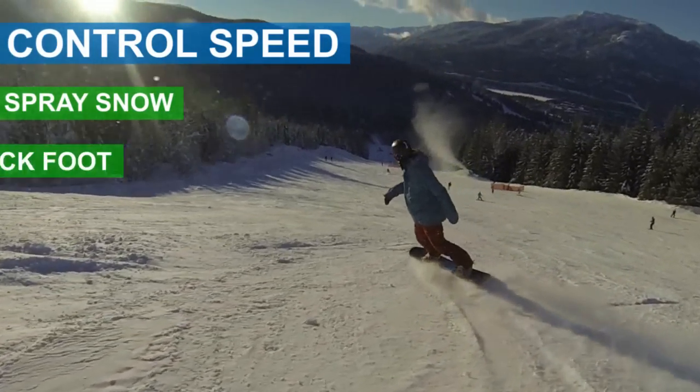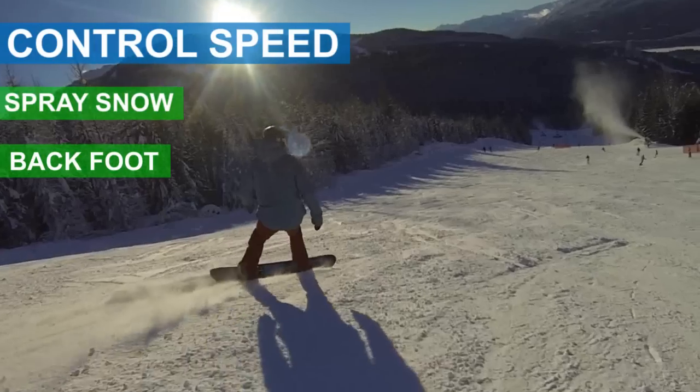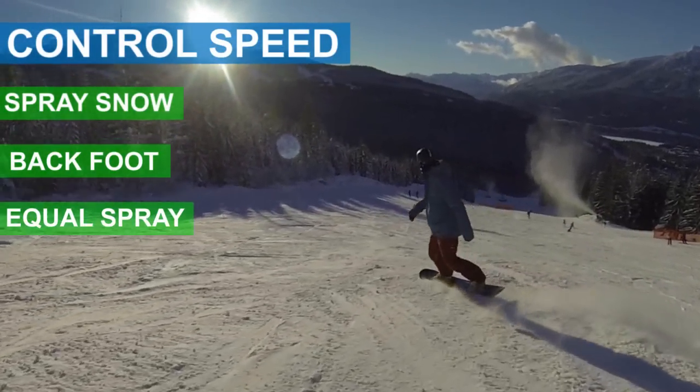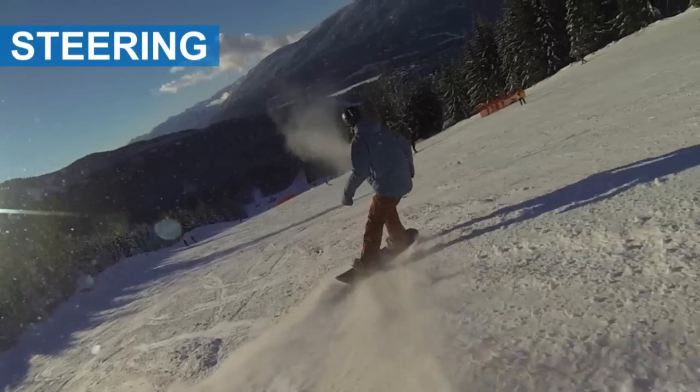As you start your turn, put pressure on your back foot. This will spray snow out the side and control your speed. Try to spray an equal amount of snow on each turn to control your speed evenly.